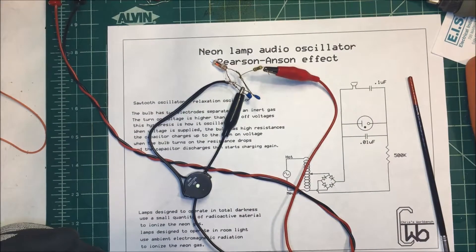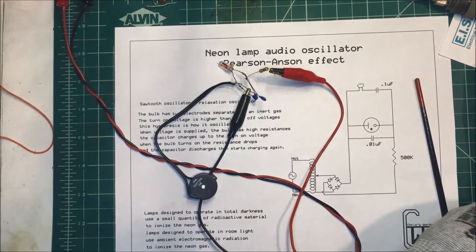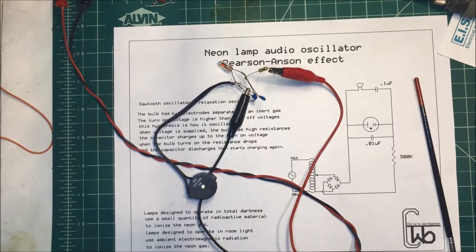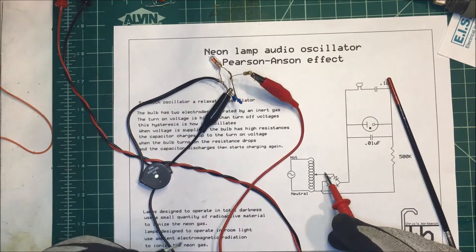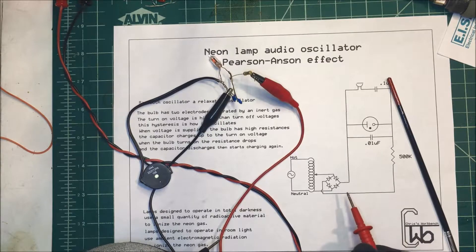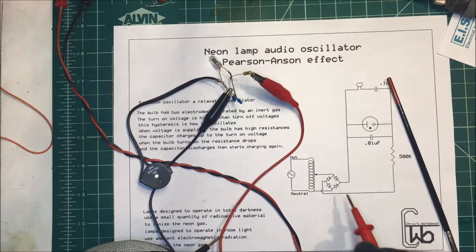Now, some safety precautions. This is 90 volts DC and I'm using a Variac transformer — it's an autotransformer, tapped in the center. I'm running it through a bridge rectifier, and I have a capacitor across here to smooth it out.